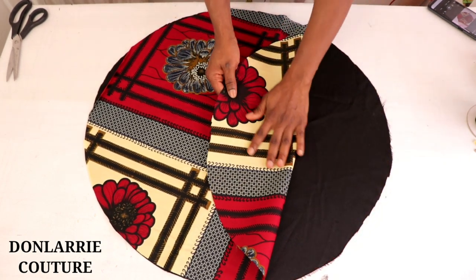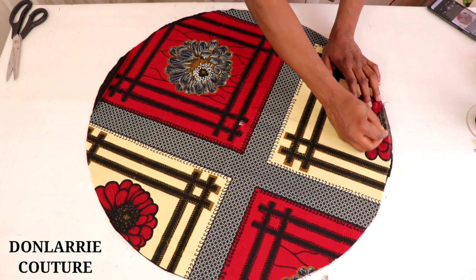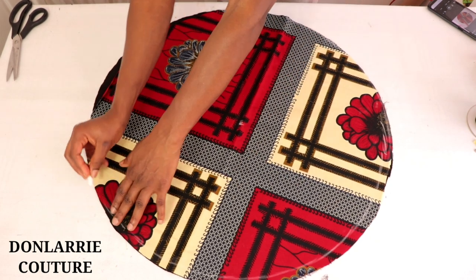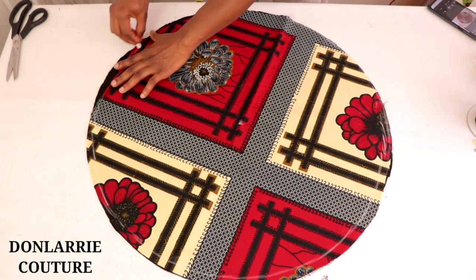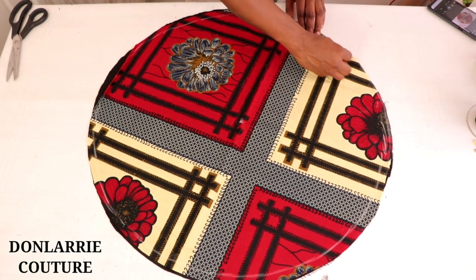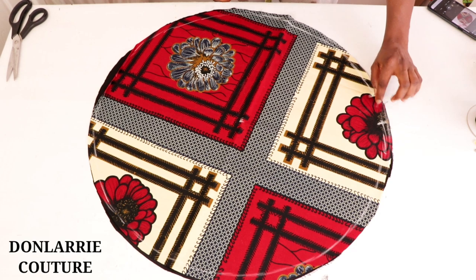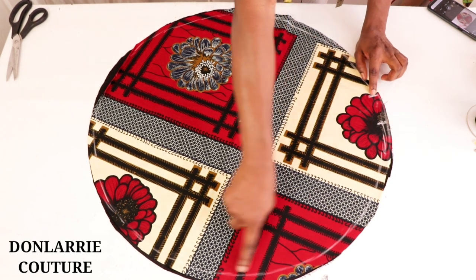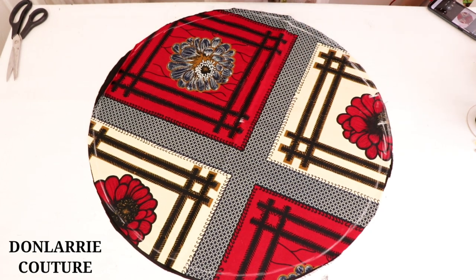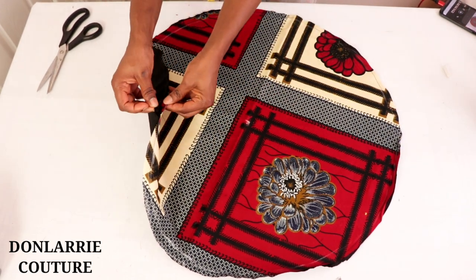Place the two circles together with right sides facing each other, and mark half an inch seam allowance around the circle. Leave a small opening of about 1.5 to 2 inches, and sew from one end all the way around to the other end, leaving that opening. Once done, you've stitched it around with that 1.5 inch opening remaining.